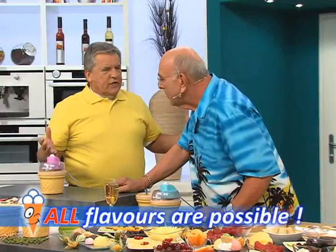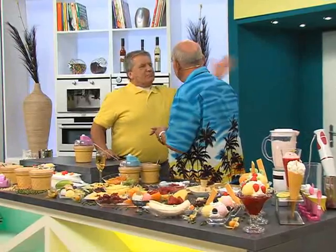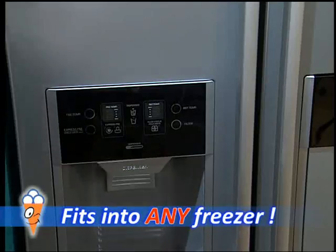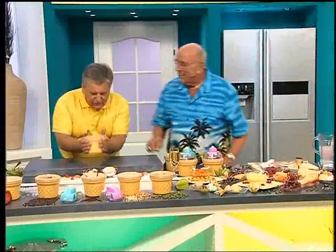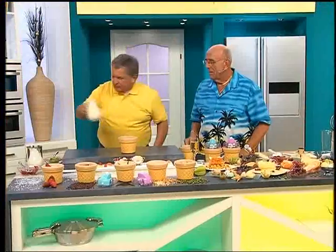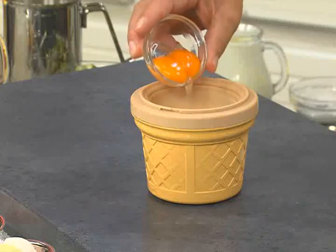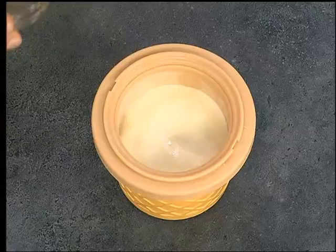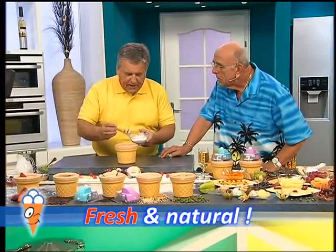It's fantastic — next up is vanilla ice cream. From the freezer, take the deep-frozen cooling container — that's the secret. Add milk or cream depending on preference. For color without artificial colorings, add two egg yolks. For vanilla flavor, generally two or three spoonfuls of vanilla sugar are enough.